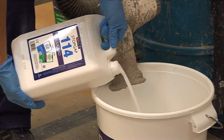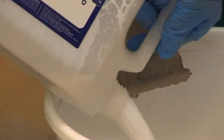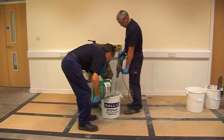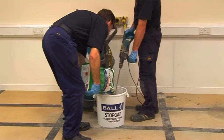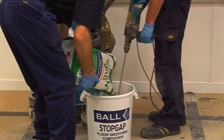Pour 5 litres of the required Stopgap 114 or 128 liquid into a Stopgap mixing bucket and gradually add all the powder whilst stirring with a power whisk fitted to an electric drill until a smooth, creamy and lump-free consistency is achieved. The material should be mixed for a minimum of 2 minutes.